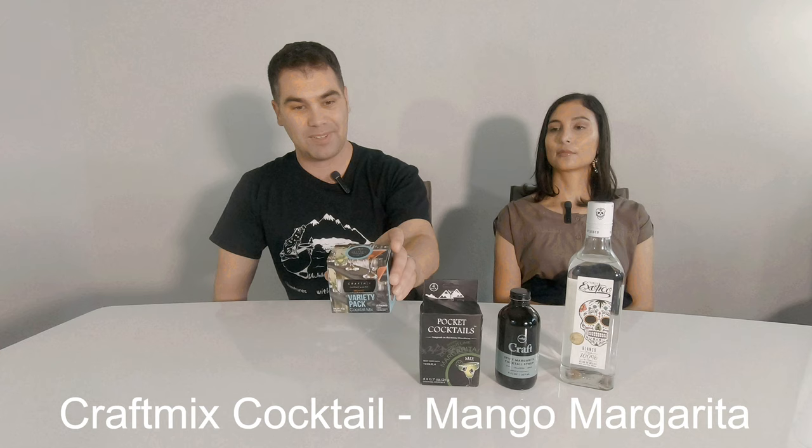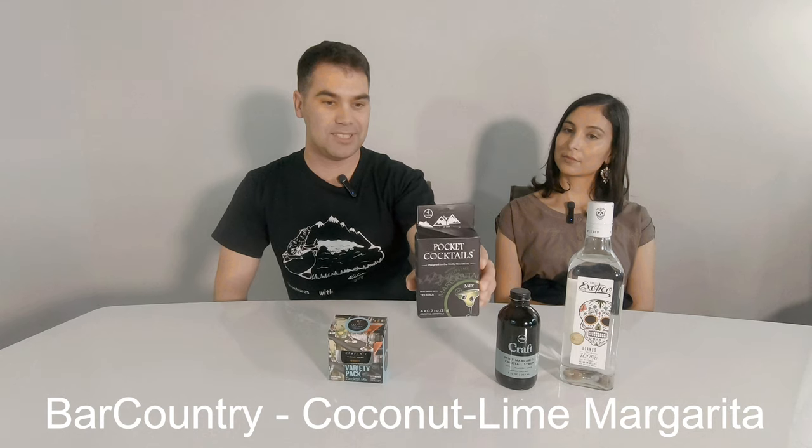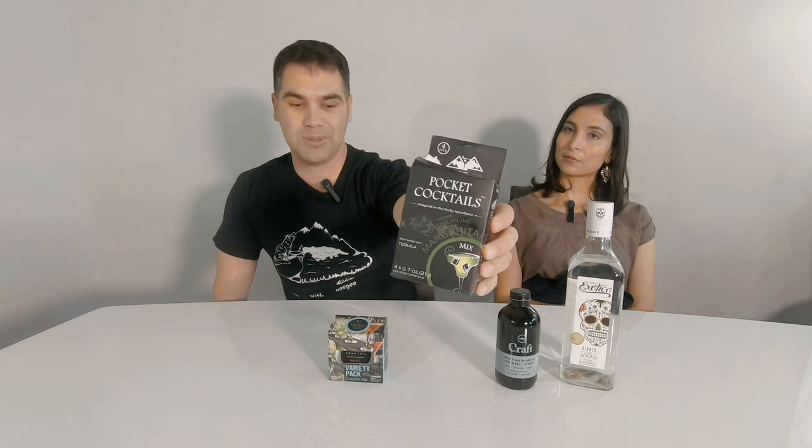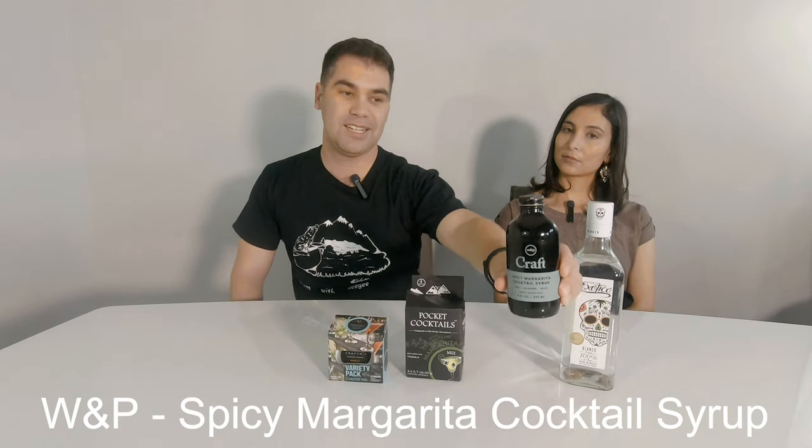Tonight we have Craft Mix — they have a mango margarita. Joining us again is Bar Country, so they have a lime coconut margarita mix. And we also have W&P again — they have a spicy margarita. For our liquor, we are using Exotico. That'll be our liquor for the three mixes. I'll mix up the three drinks, then Linda will do them blind, and we'll discuss each one of the cocktails. Make sure you stay tuned.